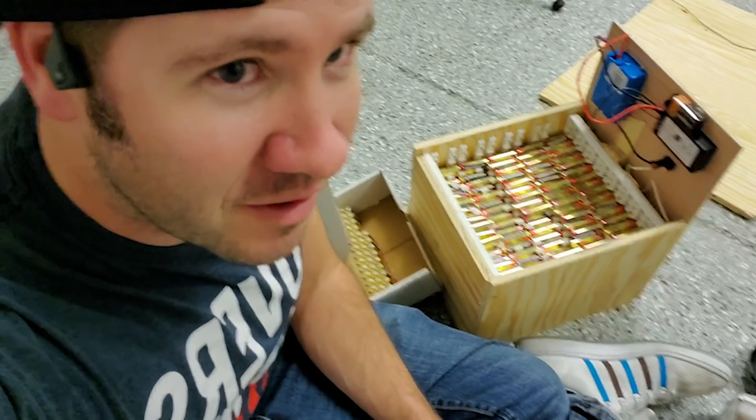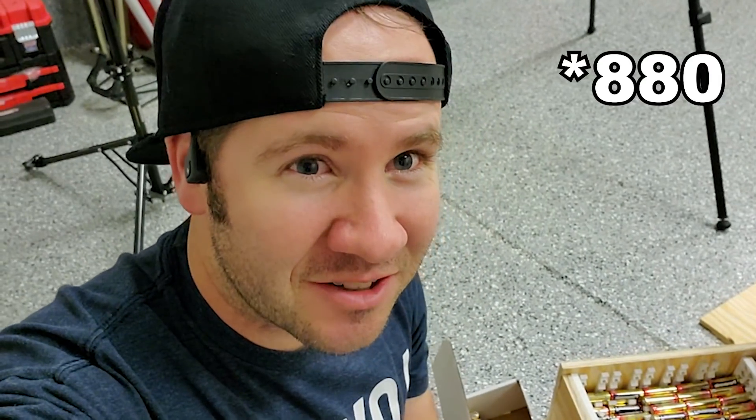Oh, you thought the video was over? Now I still have to deal with these 860 AA batteries. You guys don't have any TV remotes that need some half-used batteries, do you?